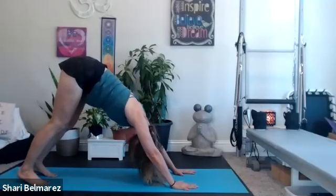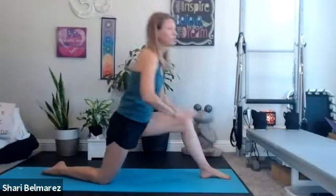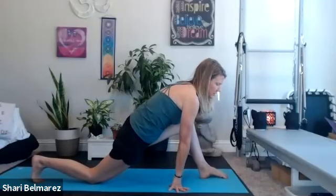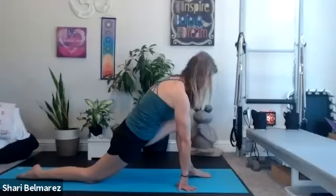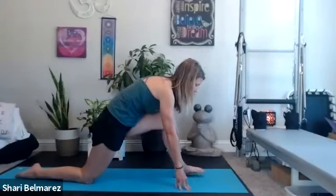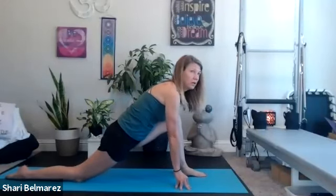From here we'll move into our lunge stretch. Come down to your knees and take that left leg forward. I usually like to lift my back right knee and then gently replace it down. You can always bring a pillow under it or roll up your yoga mat. You want your front knee over your ankle — not pushed forward — as that can be tough on the ankle or knee. Really feel that stretch into the hip flexor.